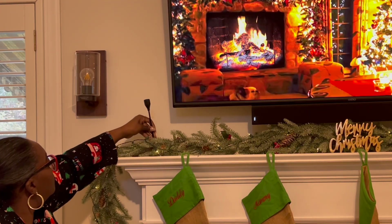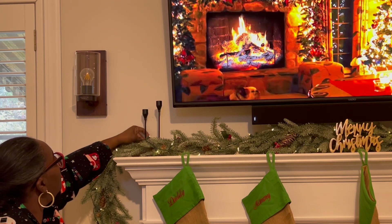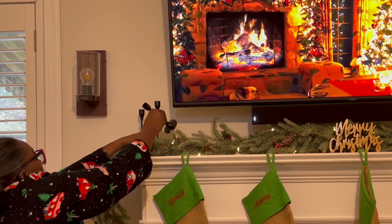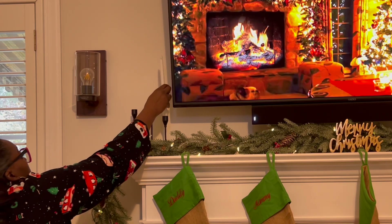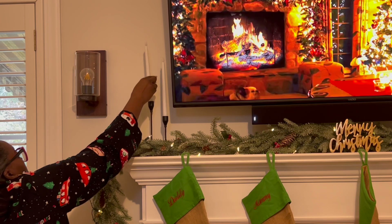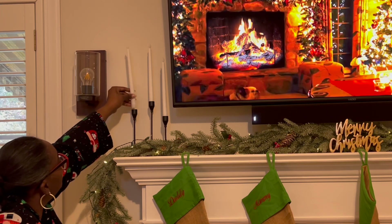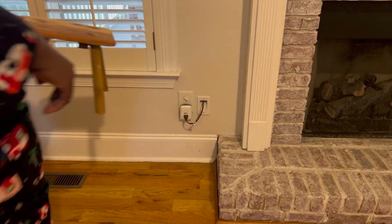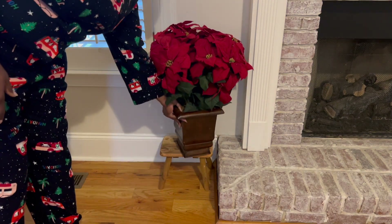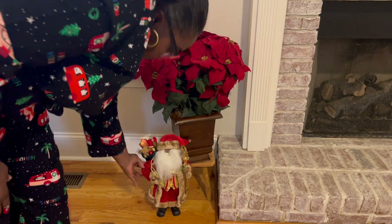I ordered these little candlesticks from Temu — I got a set of three for about $5. I did not really have high hopes for them, but they are so cute and add just the right touch to the mantel. I also got battery-operated candles from there as well; they take two AAA batteries and light up. That is just the cutest little touch to our mantel. Then I am going to add this little stool, a poinsettia plant to the side of the fireplace, along with one of my Santas and this ho ho ho sign.